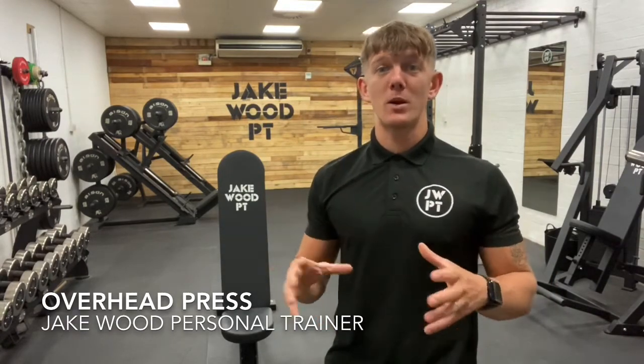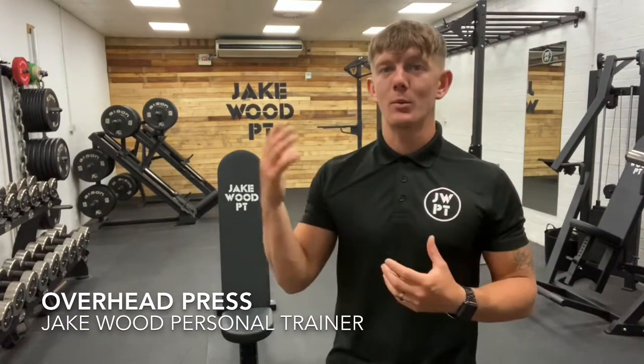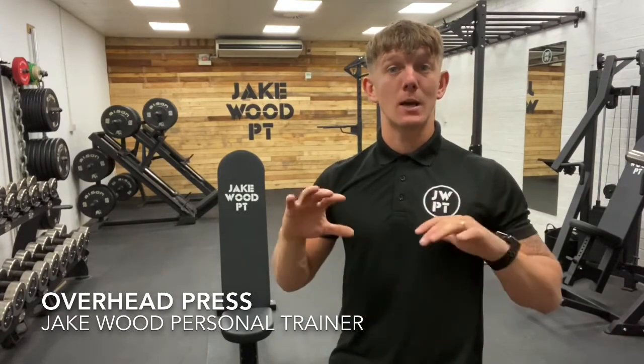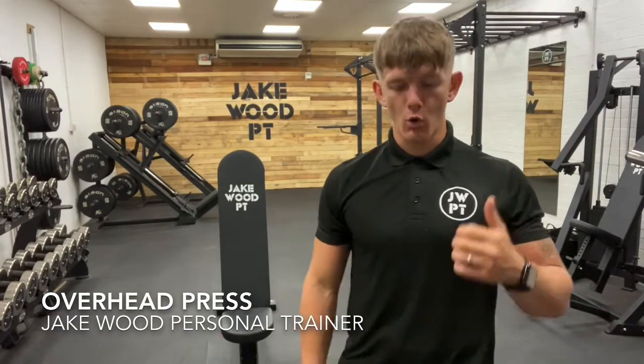I'm going to use dumbbells, but if you've not got dumbbells and you've got a kettlebell, we can do single arm with kettlebells and build up from there. Same thing, we can also use a barbell if that's something you have access to, either in your gym or at home.